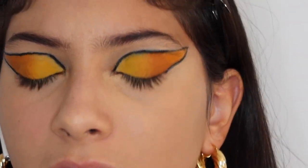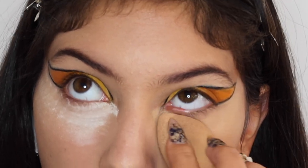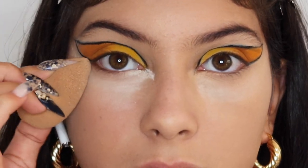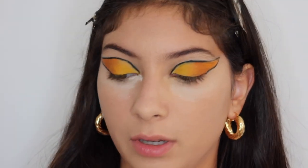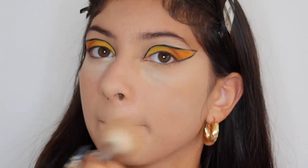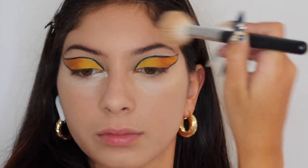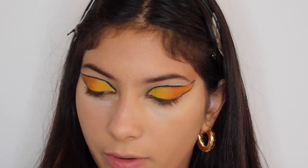For powder, I'm going in with the same Hourglass Veil Translucent Powder and just baking it. I'm going to take the Morphe M530 brush and put the rest of the translucent powder all over. I'm also going to use this brush to bronze, but just to make sure the bronzer doesn't stick to any spots, I'm going to set this really fast on my forehead. For bronzer, I'm using the Too Faced Chocolate Soleil with the same Morphe M530 brush.